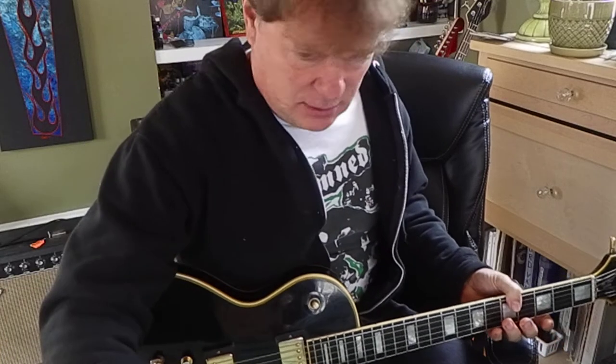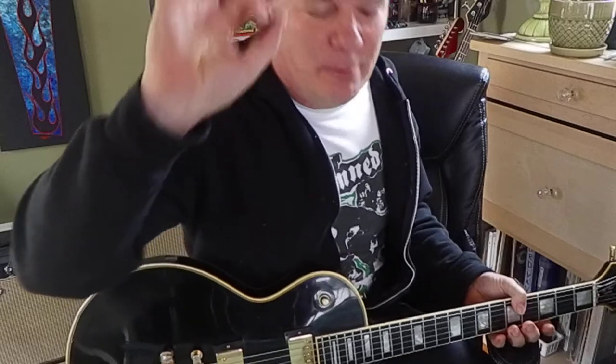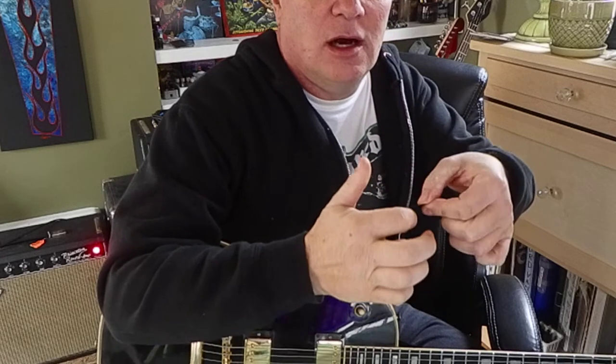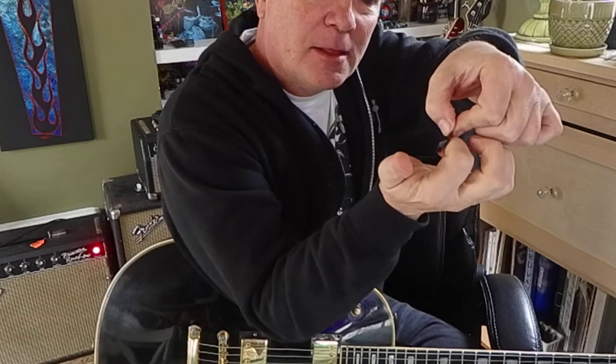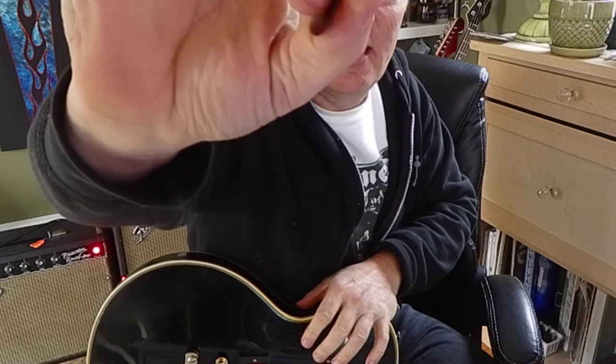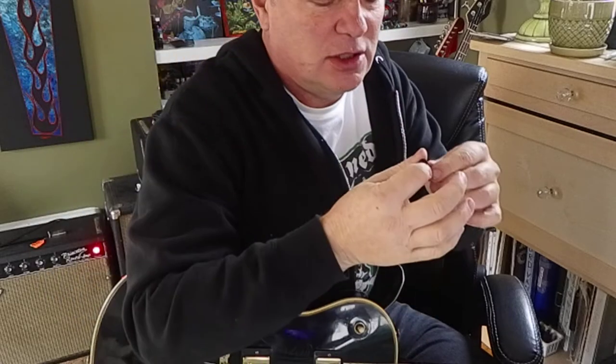I think the most common tool we're going to use is a flat pick. A flat pick is this little triangular unit which you're probably familiar with. I'm going to recommend you hold it on the side of your index finger and thumb. You don't want to get it on the flat side of your finger, like where the fingerprint is — don't go there, go more on the side.